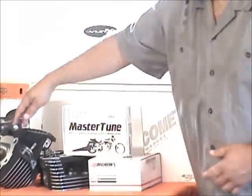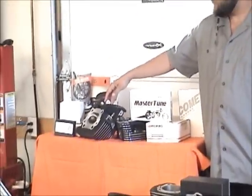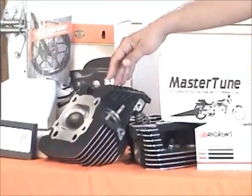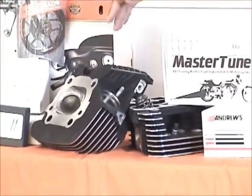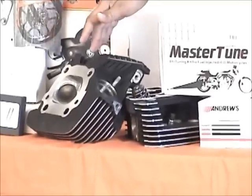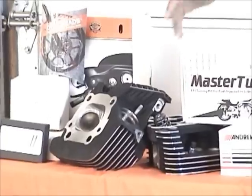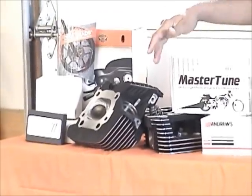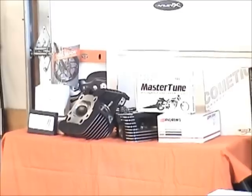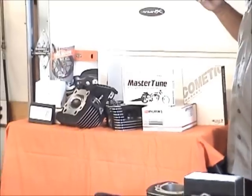Here we have a set of Big Boys heads. This is one of our favorite heads. These are hand-ported by Bean at the Main — excellent product. You get a lot of bang for the buck with that port job. You can call the shop and we'll go into more detail on the way he approaches head porting, or you can call Bean himself at his shop. We offer these heads in our shop for our builds.